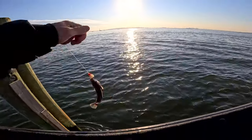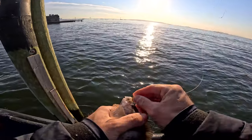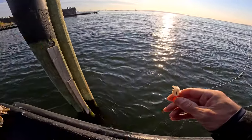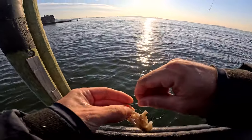Pretty small fish, but the blue crab is working better than the green crab. Definitely doing better on the blue crab, just using little pieces of it.